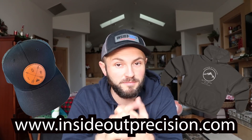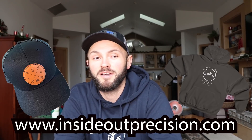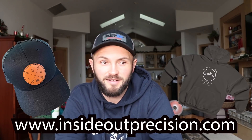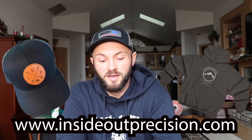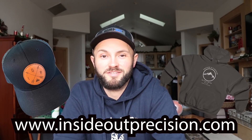As usual guys, thank you for all the support — we really, really appreciate it. Head on over to insideoutprecision.com if you want some merch. We've got a lot of new hats and some new t-shirts — it's not just branded stuff, it's outdoor lifestyle stuff. Thanks again guys. Remember: precision is a decision. Keep them in the middle. I'll see you on the range.